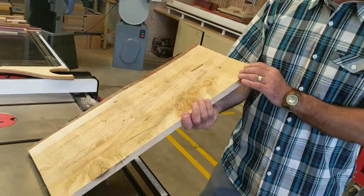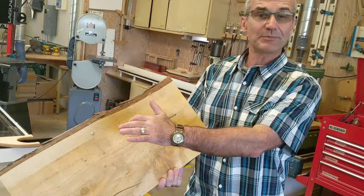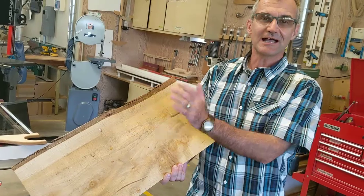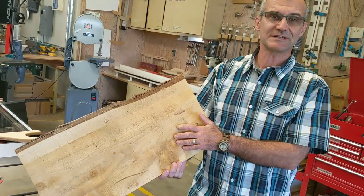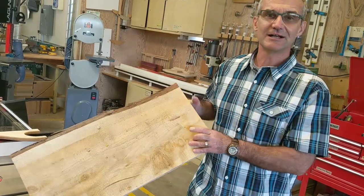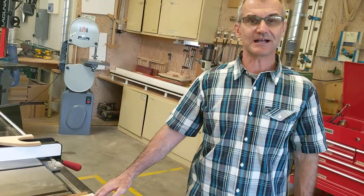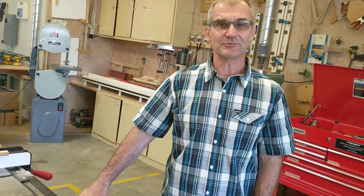So this is our cedar board. I rip a straight edge on the track saw and then I'm going to rip a parallel edge on the table saw. However, I still have a lot of moisture and sap in it and I'm worried the clutch is going to get popped, so I'm going to show you how to disconnect the SawStop so you can run wet wood.